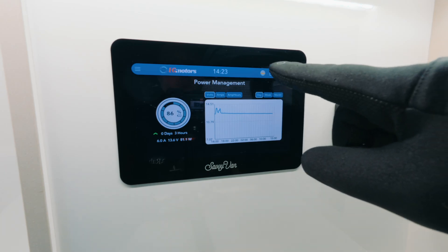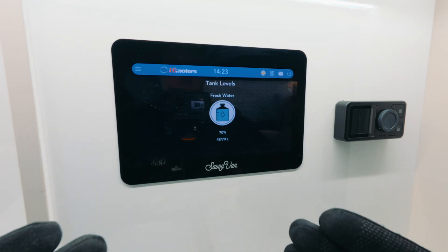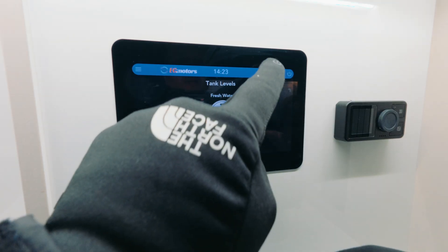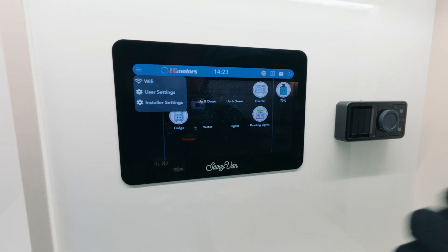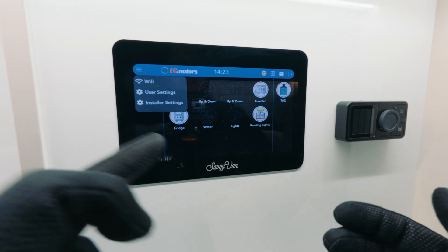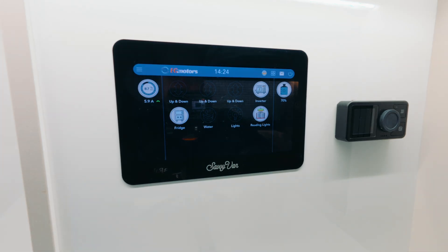We also have the water tank displayed. If you have more than one water tank — like a waste tank — you can add those here as well, super easy. You can go into user settings or installer settings. For example, I want the ability to see how much gas I've got left in my canister in the back — I'm going to have that done soon. You just add it within installer settings and search for the Bluetooth device for the gas canister. With Savvy Van you can completely customize it exactly how you want, even changing the colors.